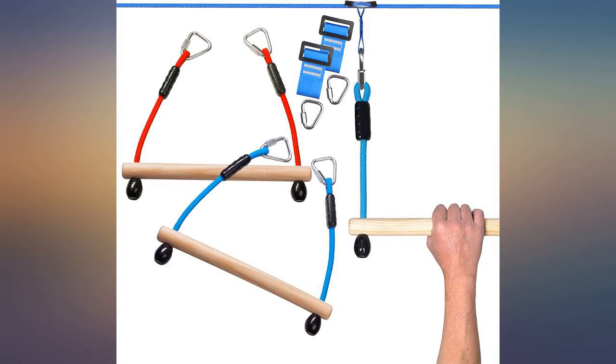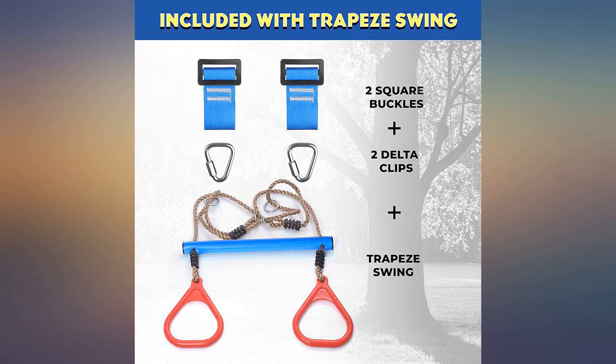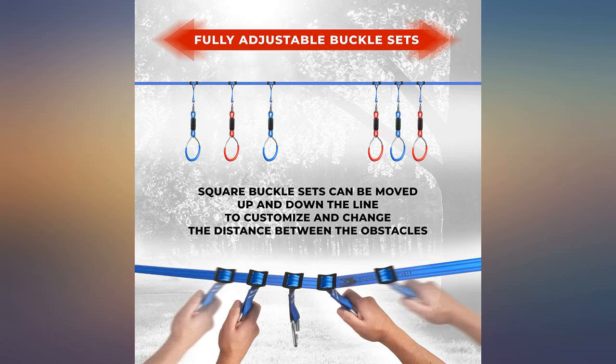Easy to install — kids were playing with it in 15 minutes. Just swinging now but there's room for learning new tricks. Sturdy and a great addition to our ninja slackline.